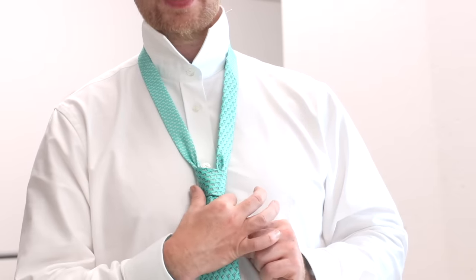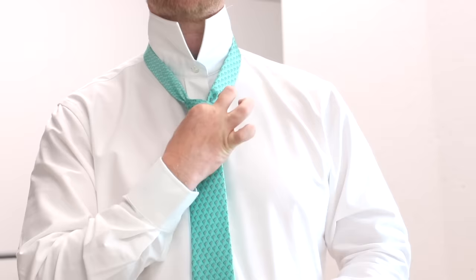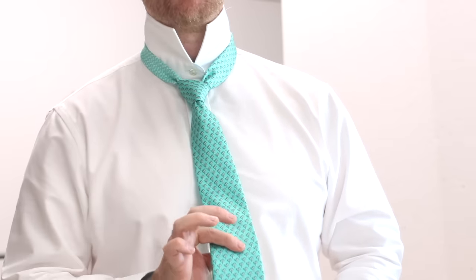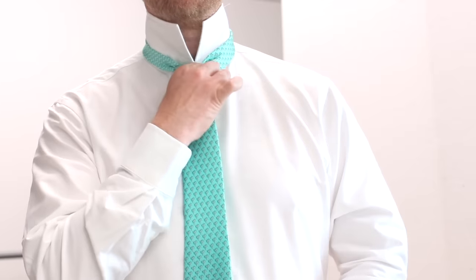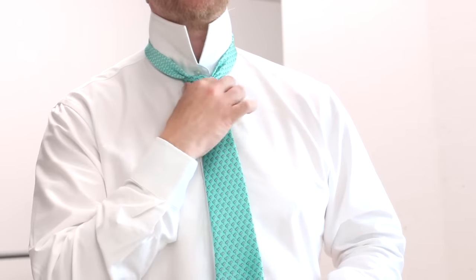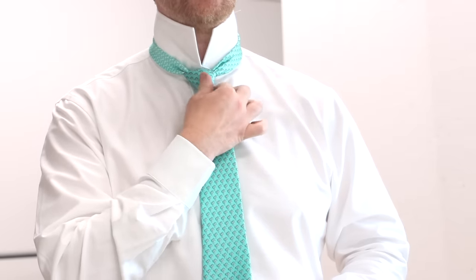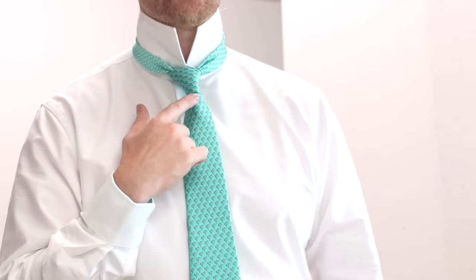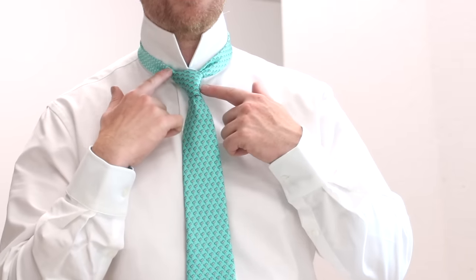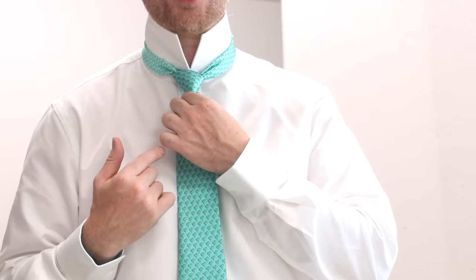I always squeeze the bottom of the knot and hold the thin end as I bring the knot up to my neck. Give the blade a tug, pull it again, give the blade a tug, pull it again — that will allow you to create a really nice looking knot. The four-in-hand knot is not a symmetrical knot; it doesn't matter that one side looks different to the other. It's actually part of its charm.